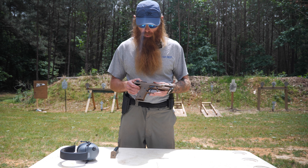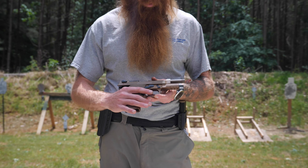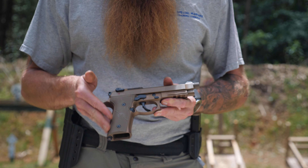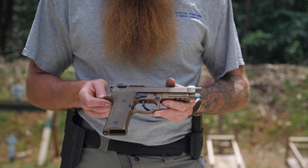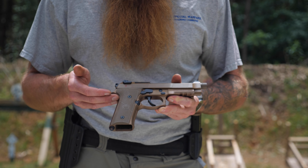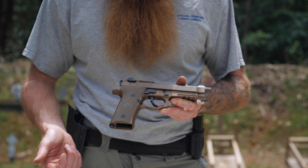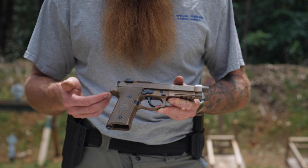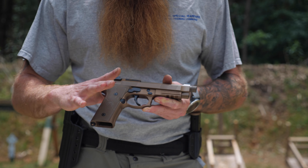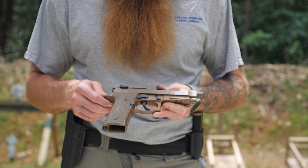Let's start with the grip, which is one of the parts that drew me to this weapon. I'm going to send the slide forward and decock the weapon. The grip angle is really nice — you've got a straight grip angle in the back and a nice dovetail right there. I like that straight grip angle; it helps me get a solid grip when drawing from the holster and also helps manage recoil.